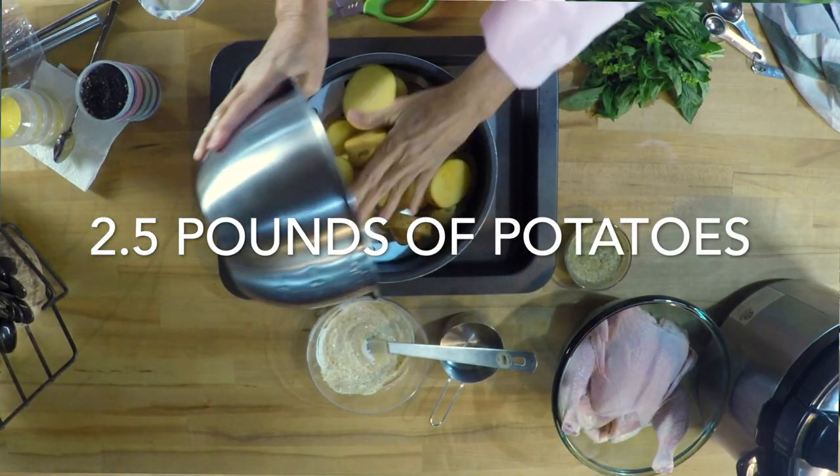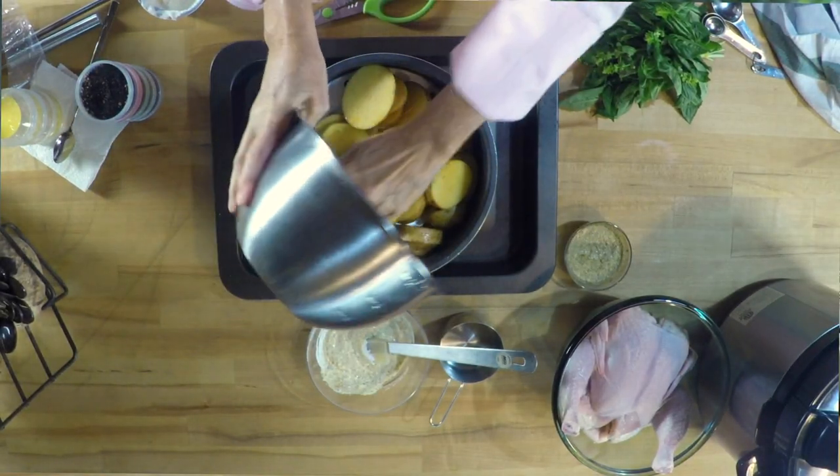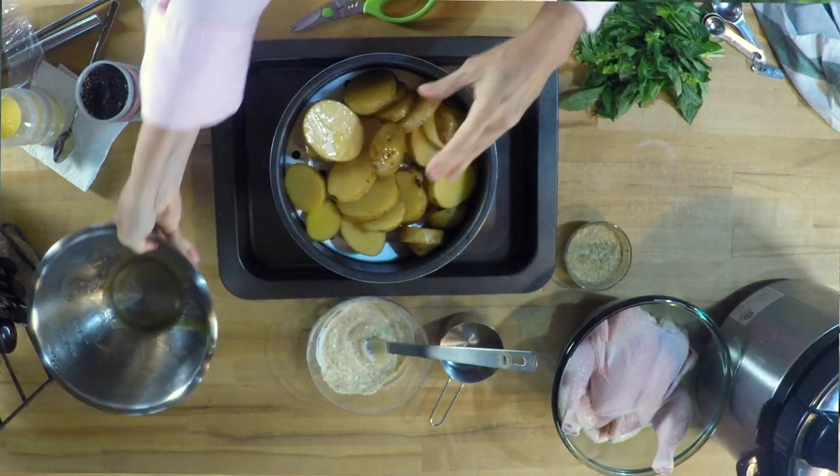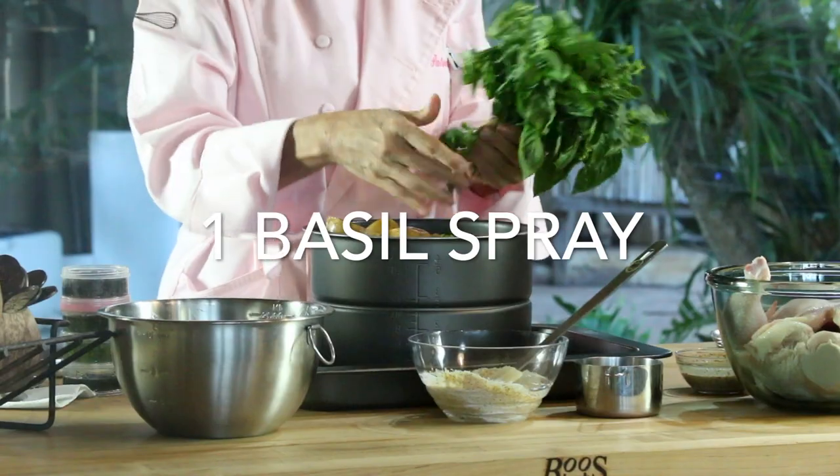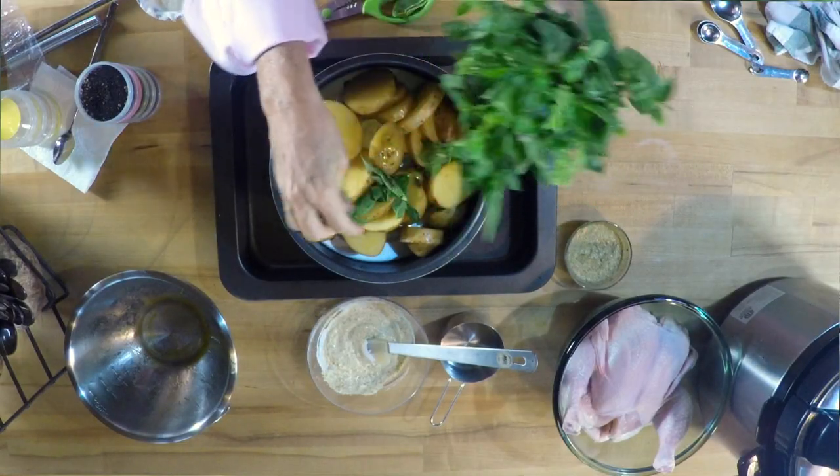We place a rack and on top of the rack we place the sliced potatoes. These sliced potatoes are gonna cook at the same time. We're gonna add some basil leaves and some spice mix.